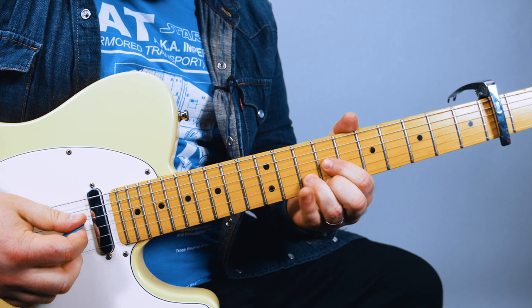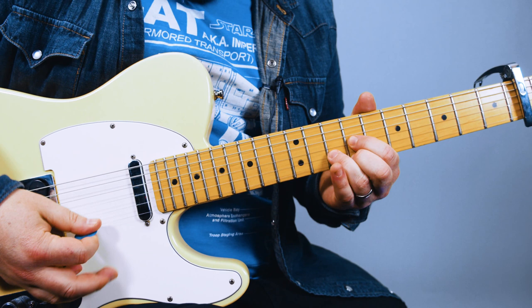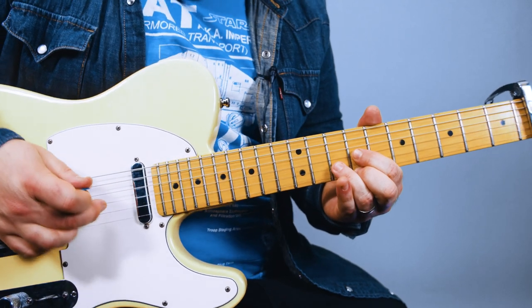On the chorus part, you can strum that D shape there and then pick from G to high E.